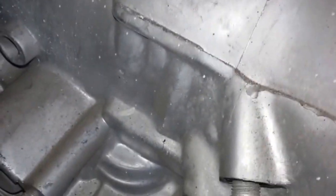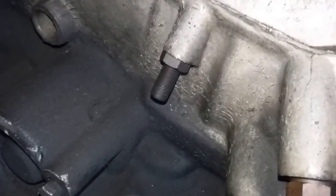You see the difference? Here — no band adjuster on the outside. Band adjuster on the outside: 250. No band adjuster: 350.